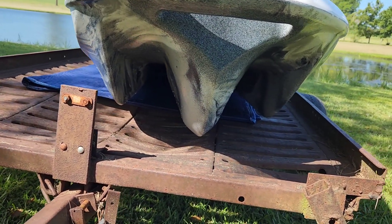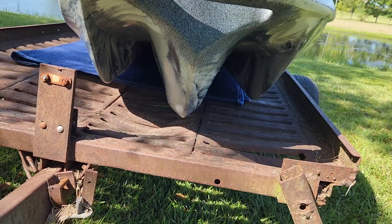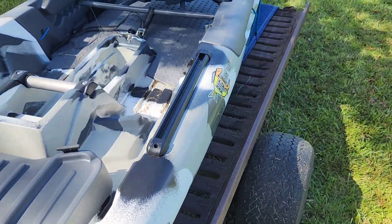The other thing I like about it that makes it very stable is that it has the cathedral hull on it, and I think that's awesome. Some of them are kind of more flat. I like it though. Looks like a friend came to see us.